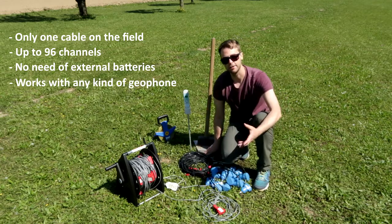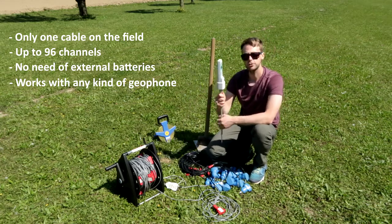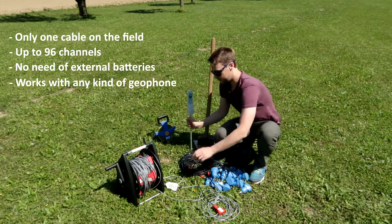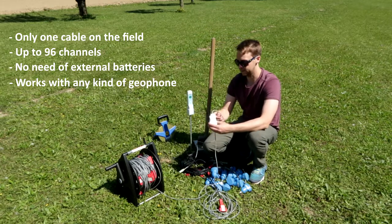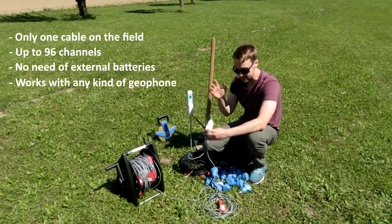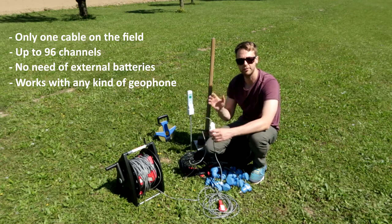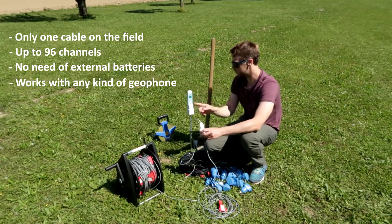For any kind of active seismic surveys, you can use the radio trigger. The radio trigger allows giving the origin time to the USB interface using the radio communication system, so you just need one main cable on the field. You don't need any trigger cable, just the radio trigger.